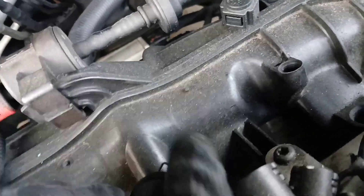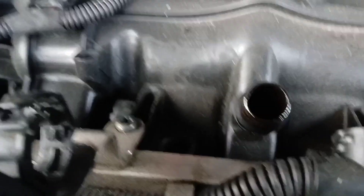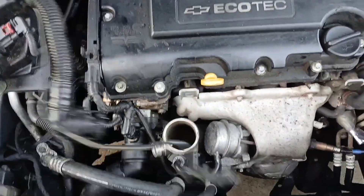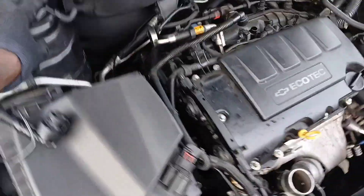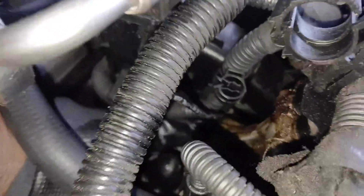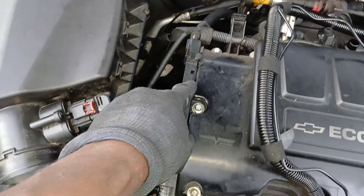The only thing holding it in there is this clip, so you pull that clip out like this — it was all the way in. Once you pull that clip out all the way, it came right up. Now we can go ahead with the other hose. Actually, there's one more piece still connected down here. I can't see it from here but I can feel it, so I'm just going to go ahead and pull that piece off. I got the old piece out — this is the new piece.